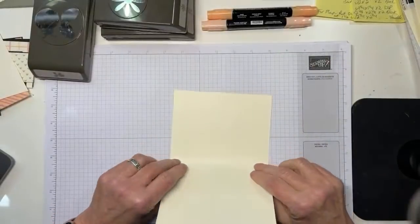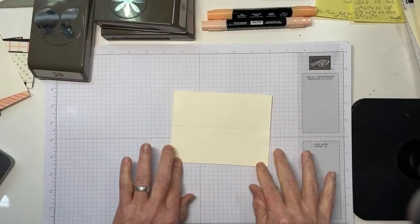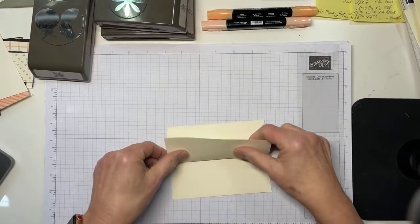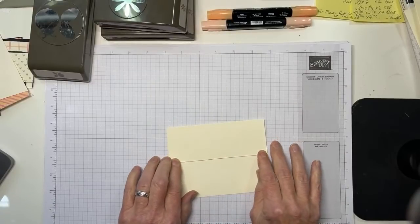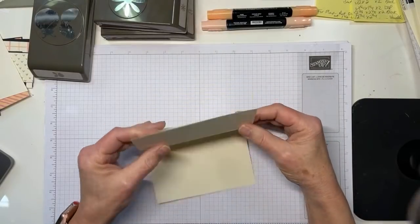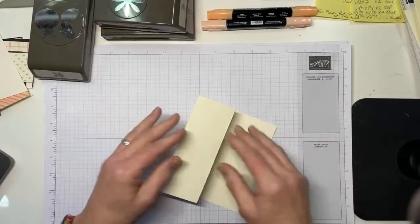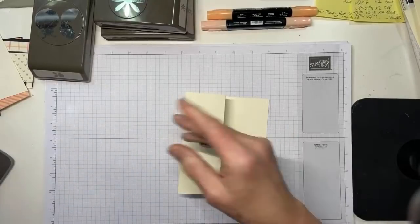One thing I try to tell you guys: when you're doing a fun fold, take the time to make sure that you actually get the folds straight. It seems like it ought to be counterintuitive because you always score straight and everything is straight, but it just doesn't work that way. So take the time to make it straight.